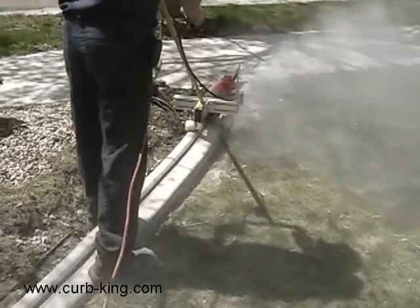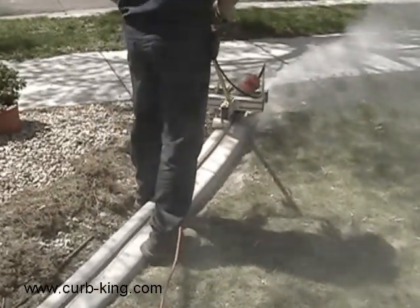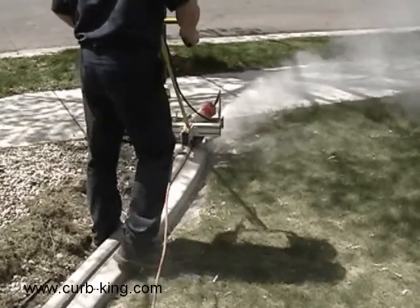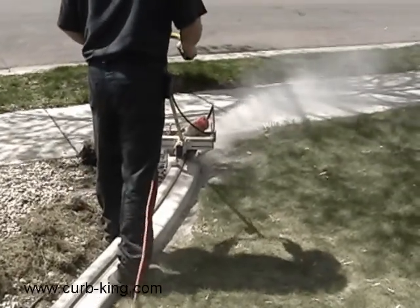The Light Pro is the machine you need to cut grooves in your curbing. It gives you the flexibility you need to build a business around installing lighting and landscape curbing.